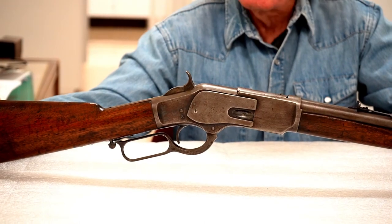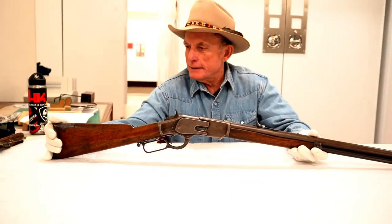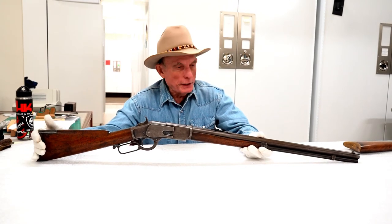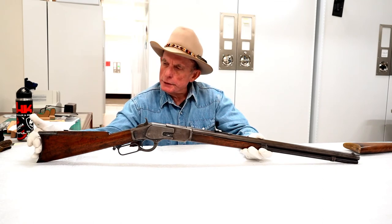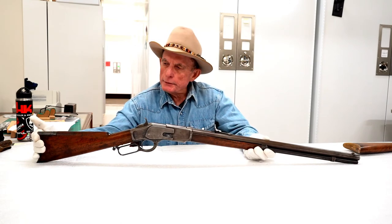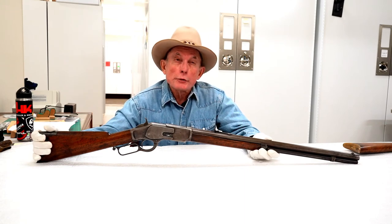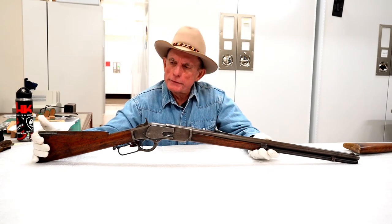The Winchester 73 has a unique distinction — it's the only firearm I'm aware of that has a movie named after it, Winchester 73, which starred Jimmy Stewart. The 1873 Winchester was available in carbine as well as rifle format, and also in a military dress with a full-length forend. It was also available in other calibers: initially .44-40, then .38-40, .32-20, a .32 caliber, and even some were made in .22 rimfire.